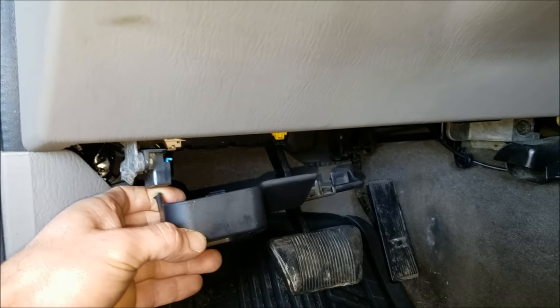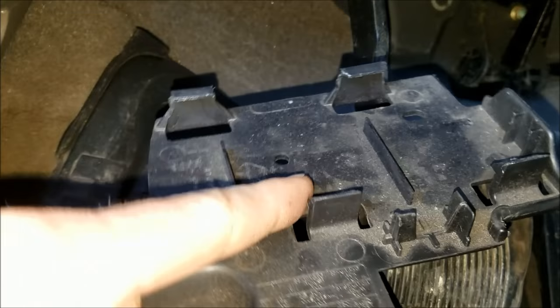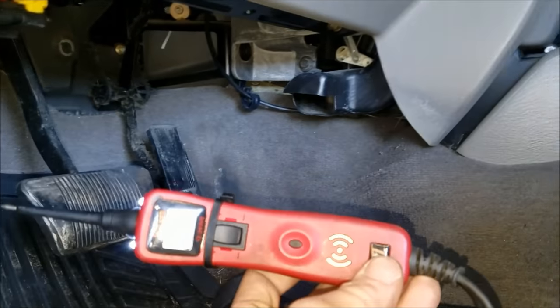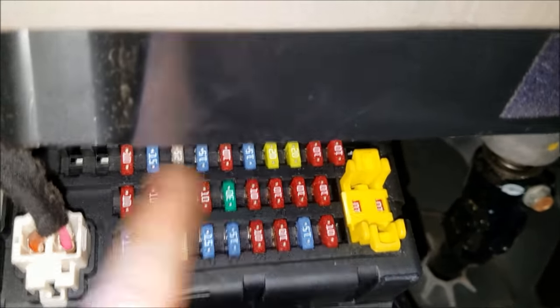If your windows or power locks aren't working, a great place to start would be your fuse box located down here. It's held on by these little clips right here, so you just pop this cover off. I used a power probe to test each fuse with the key on, made sure they were all proper. If you don't know how to check a fuse box, I'll plug in another link for a video on how to do that.